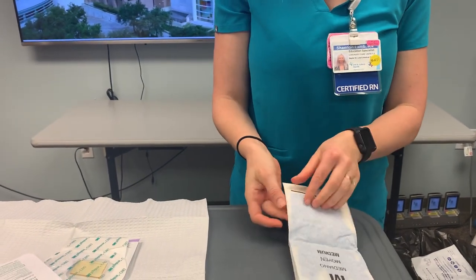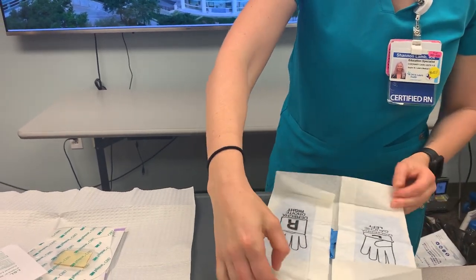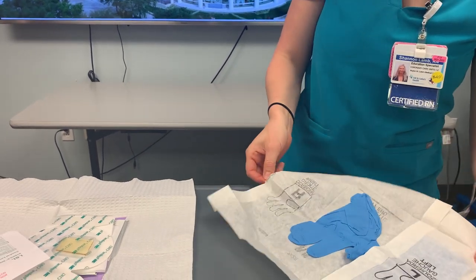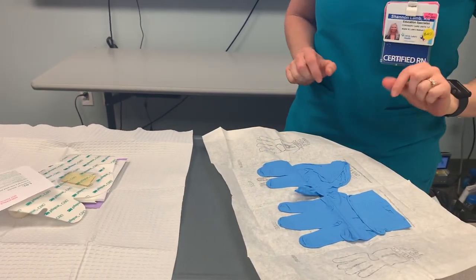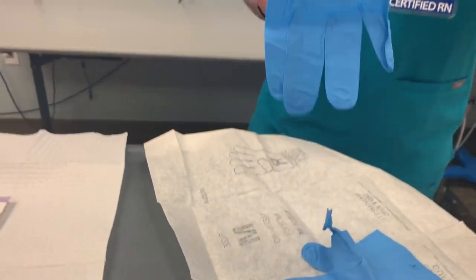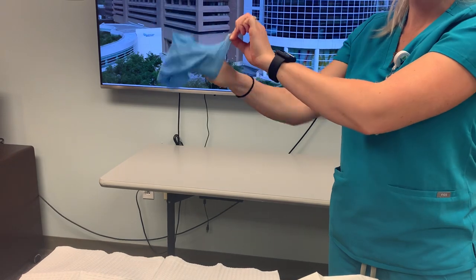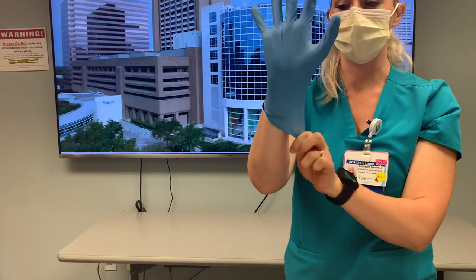I'm going to open my gloves up, taking care not to touch the sterile field, and remove the flaps back. I want to eliminate reaching over top of the sterile gloves. We're going to place our dominant hand on first — I'm right-handed, so I'll reach for my right hand first. I'll grab just by the cuff with my left hand and reach in an upward motion to put the glove on, so my fingers don't inadvertently bang down and contaminate the fingertips. There's glove number one.